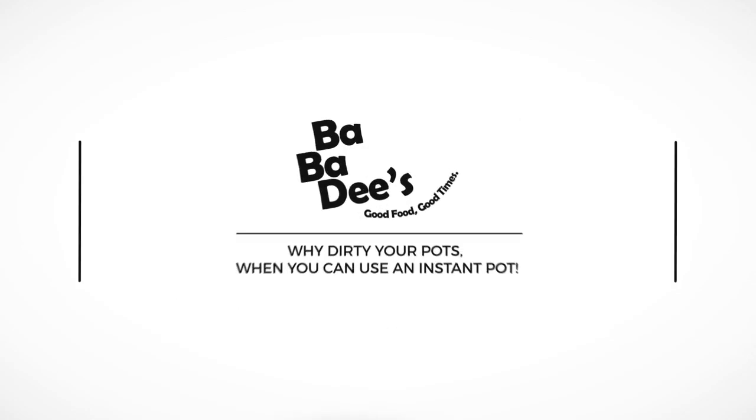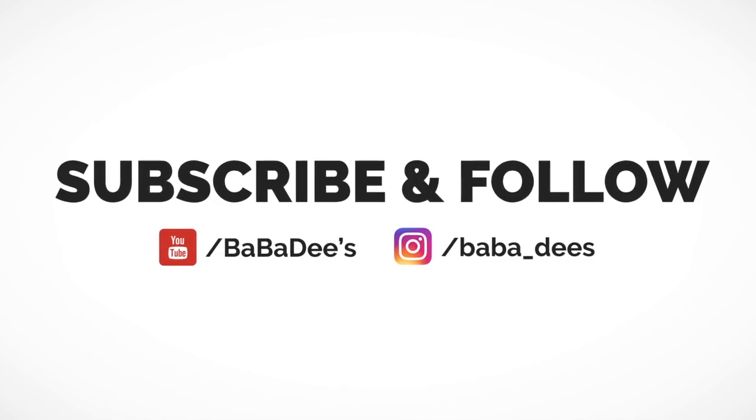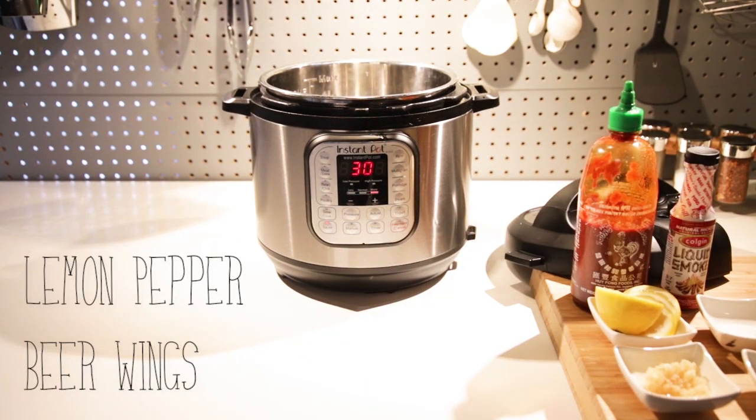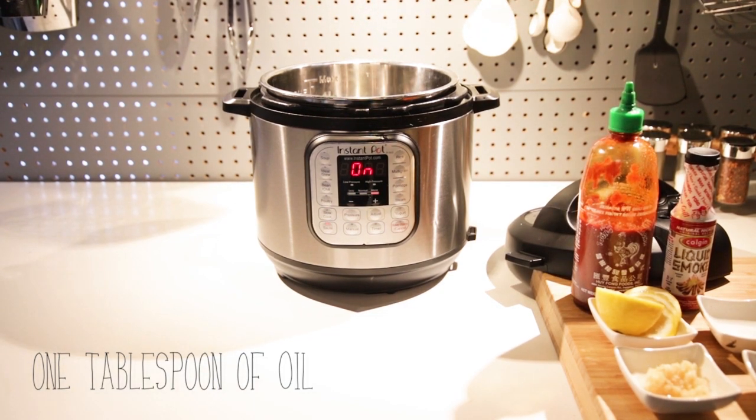What's up everybody, Bubba D's here. Why dirty your pots when you can use the Instapot? If you haven't already done so, subscribe to the channel, because today we are doing lemon pepper beer wings — super easy.